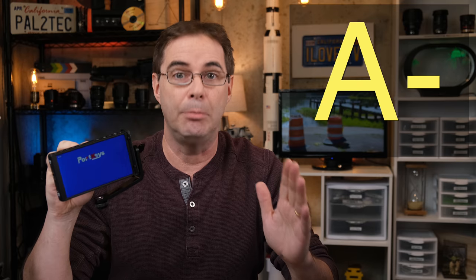None of these annoyances or problems are deal breakers by any means. This is because whenever I review any product, I always factor in the price. And let me be clear — this PortKeys P6 is a great little monitor. For under $200, I think this is the best monitor you're going to find out there. If you're an X-T2, X-T3, or even an X-T4 owner in the market for an external monitor, I would definitely recommend this one. I'm gonna give the PortKeys P6 external monitor an A minus.